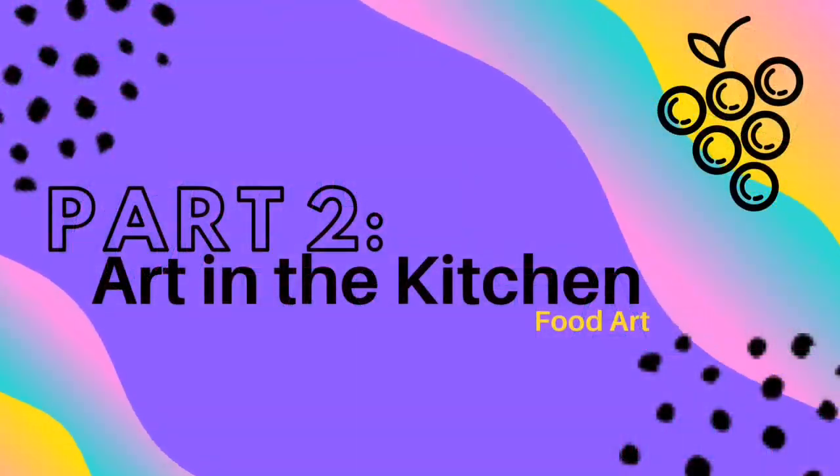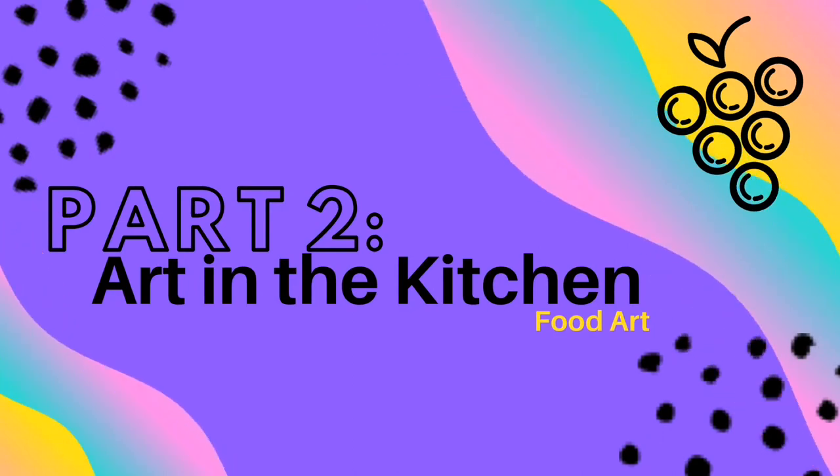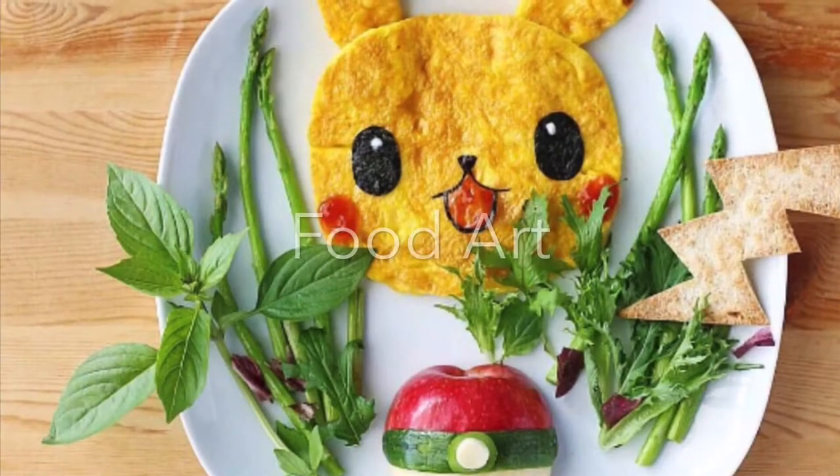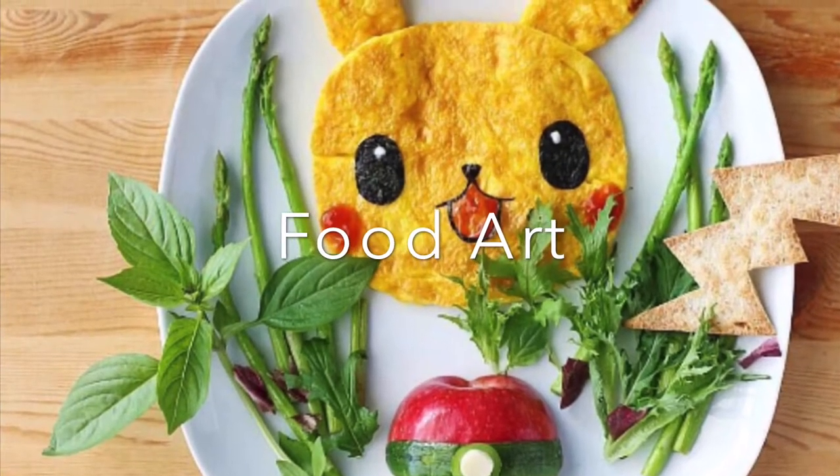Welcome back to part 2 of Art in the Kitchen. In this video, we're going to create art with food. That's right — you actually get to play with your food.